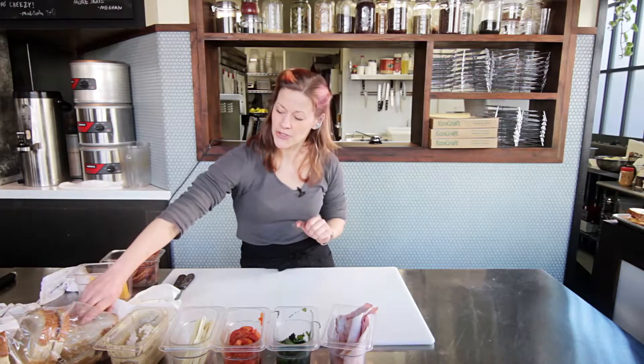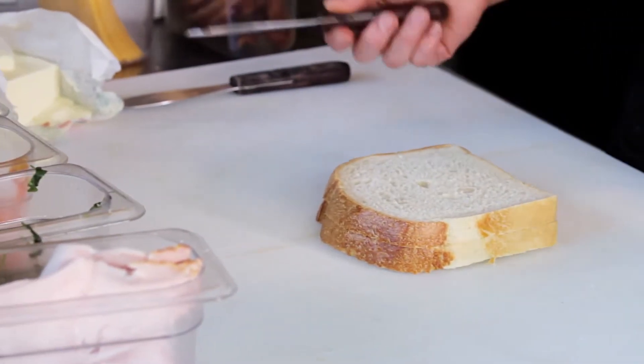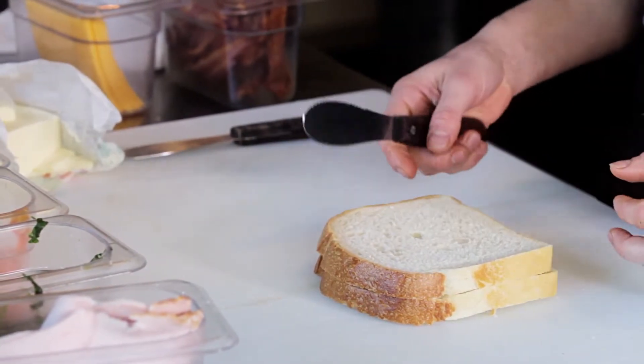First off I'm using a really high quality locally made sourdough bread. You can also use another white bread for this — that would be fine too — but you want something that's a little bit dense and a little bit chewy that'll add some texture to your sandwich.